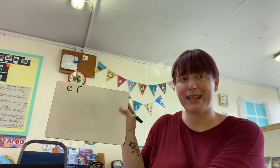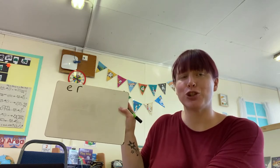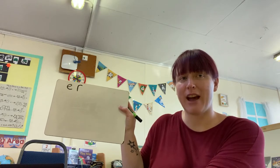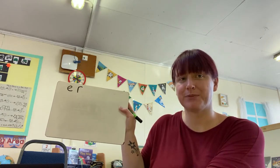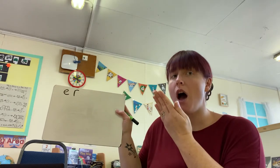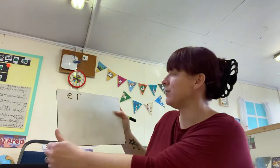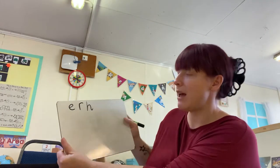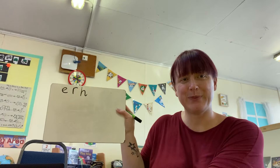Here comes your next letter. H. H. Have a go at writing that letter. So it makes the H sound. We go down the horse to the hooves and over his back. Well done.